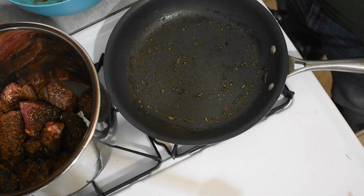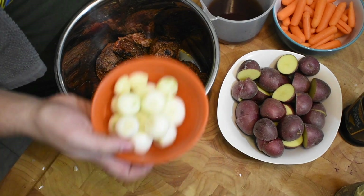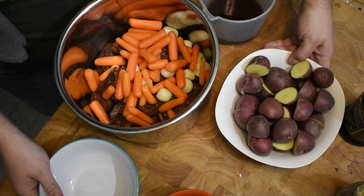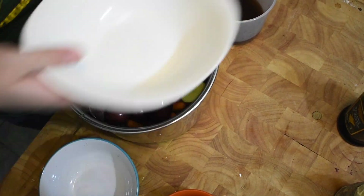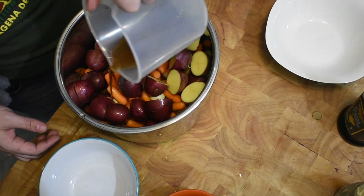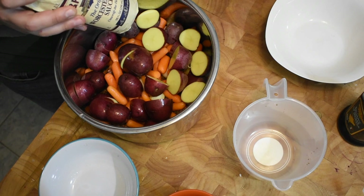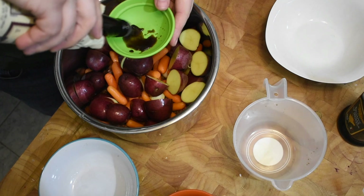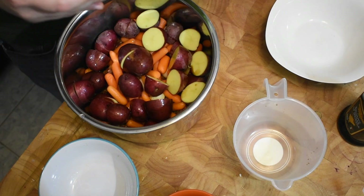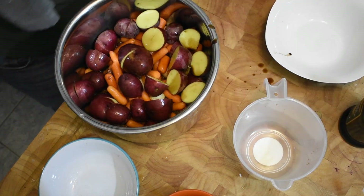Now that all the meat is done, we're going to add our vegetables and get this Instant Pot rocking. Take your onions and garlic and pour them right in, then the carrots, then the potatoes — just make sure everything's on top. Then add about a half cup of beef broth. I always like adding beef broth, but chicken broth or vegetable stock works too. Then add about a quarter cup of Worcestershire sauce — Lee & Perrins, please sponsor me, I love this stuff. And add a couple dashes of balsamic vinegar, just why not.